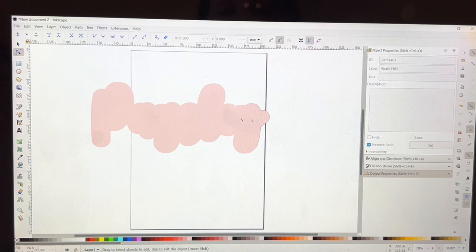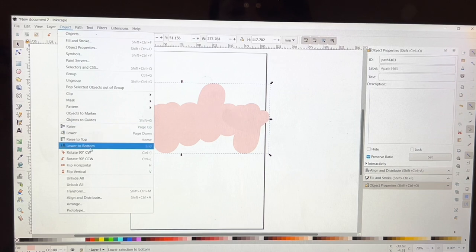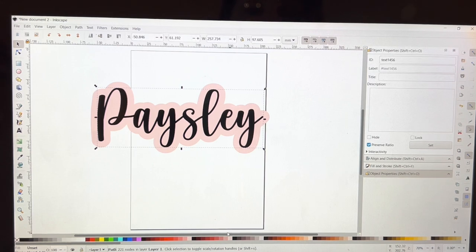This copy is going to be the background. I go to Object and then Lower to Bottom to send it to the back. So that's what it'll look like — Paisley is going to be in pink and the background is going to be in aqua.